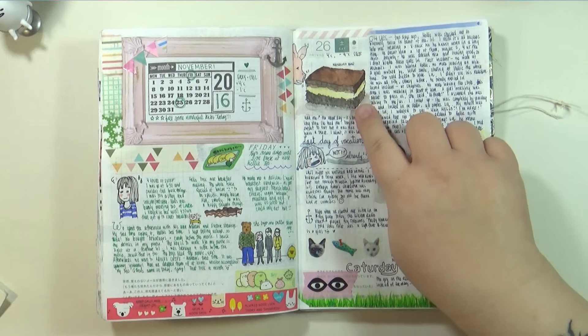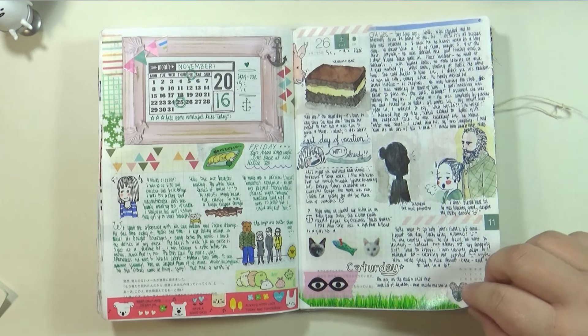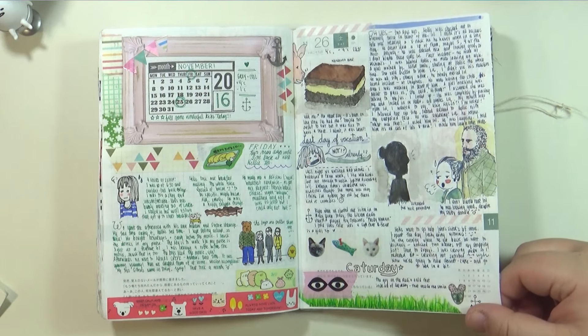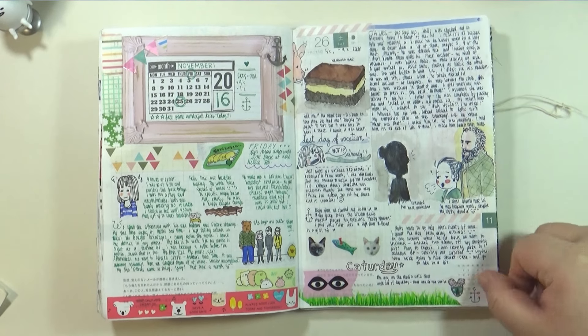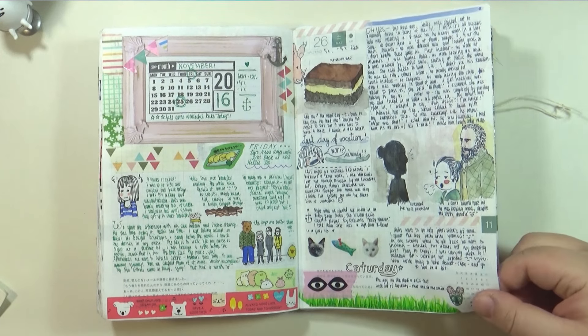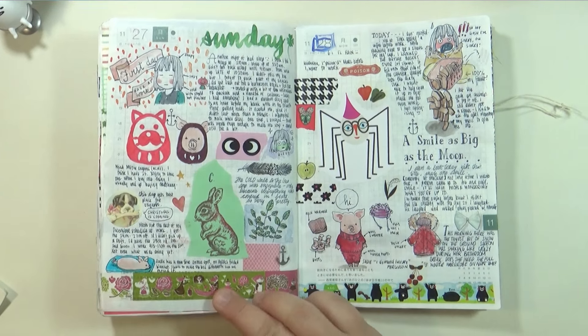I did a doodle of a very bad but good dessert bar — it's called the Nanaimo bar. I did a little pig sniffing it. They're really really sweet — one little square is enough, too much sweetness.